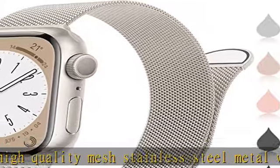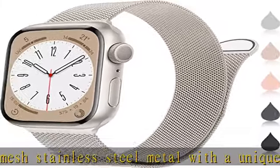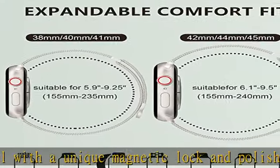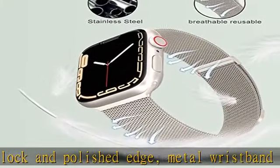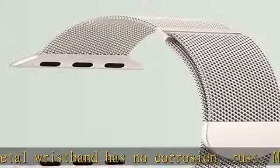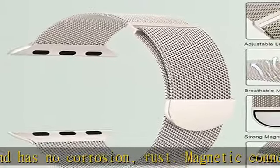Wide compatible with Apple Watch / iWatch. Marge Plus Stainless Steel Mesh Loop for iWatch Band is fully compatible with Apple Watch 38mm, 40mm, 41mm, 42mm, 44mm, 45mm, 49mm, Series 8, Series 7.